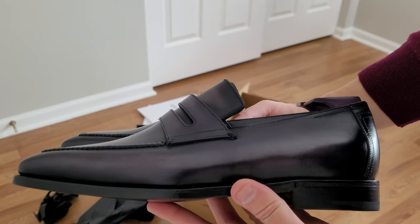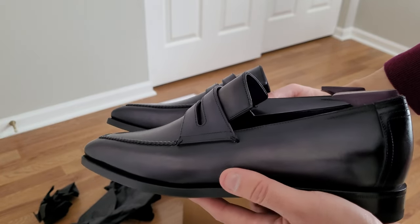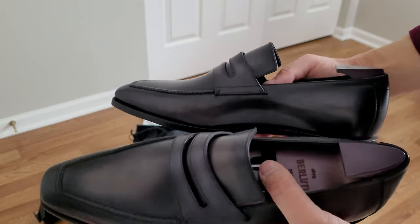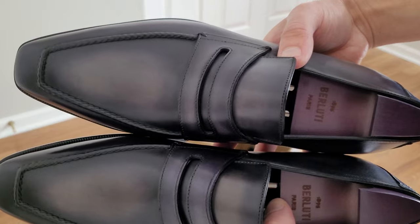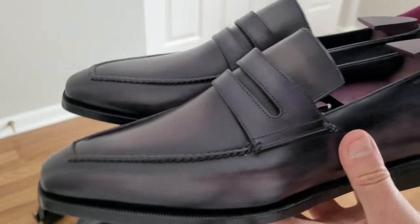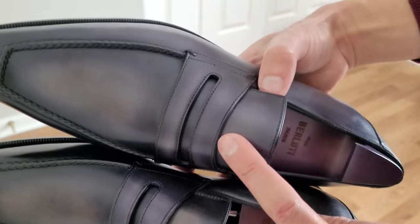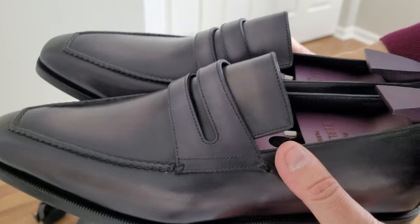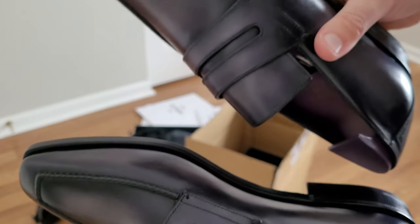I also want to mention that I returned the Tom Ford brogues I unboxed two or three months ago — they were okay, I just didn't love them, so I returned them. I wanted to get something else, and these are okay. But you can see there's a weird fading right here on the tongue, and almost on the side too. I definitely didn't see that on the website. I don't know what's up with that.